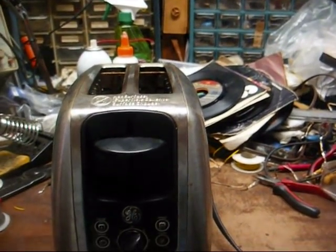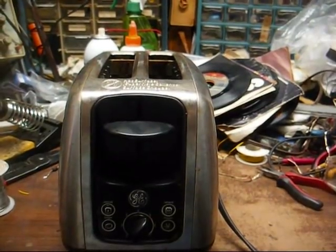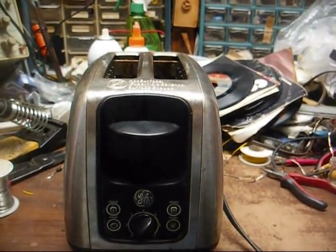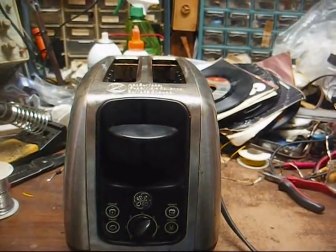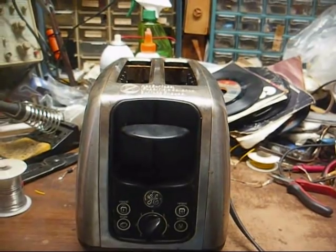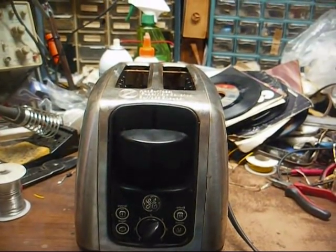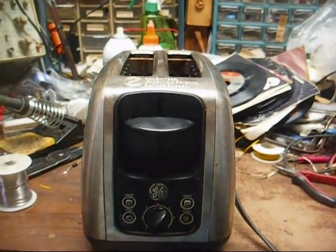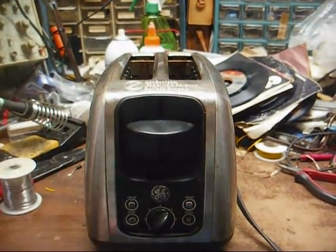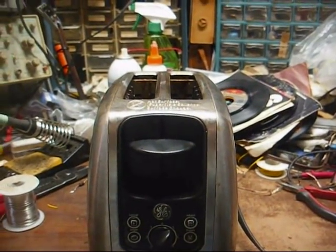My mother got home from the grocery store this morning, and I was in the other room, and she hollered that something was burning — smelt electrical. And then a few seconds later, she said it was getting worse, and I came in there, and by that time she noticed smoke pouring out of this toaster here, so I unplugged it and took it outside.